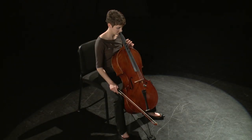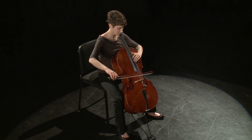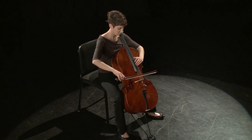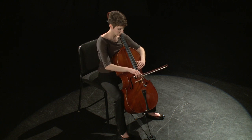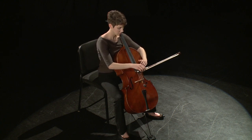Teaching students how to locate the natural harmonics in the strings is extremely valuable as a way to introduce important markers on the instrument, the higher positions, and as a vehicle to teach shifting. It's also useful as a way to check for proper intonation.